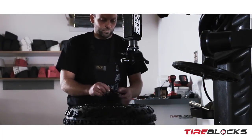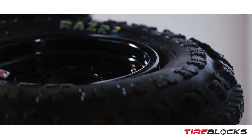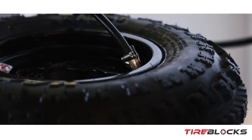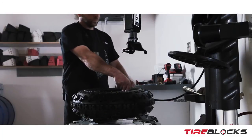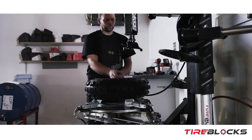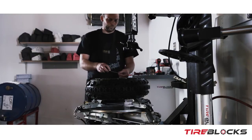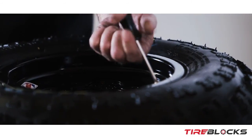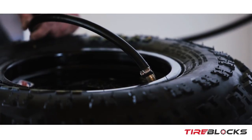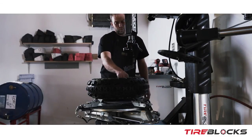Fill the bead — same process with the blocks. Sometimes it may take a little more pressure just because the block is actually trying to hold the tire in place. Just fill it up to your desired tire pressure — in our situation, we're going to run six pounds.